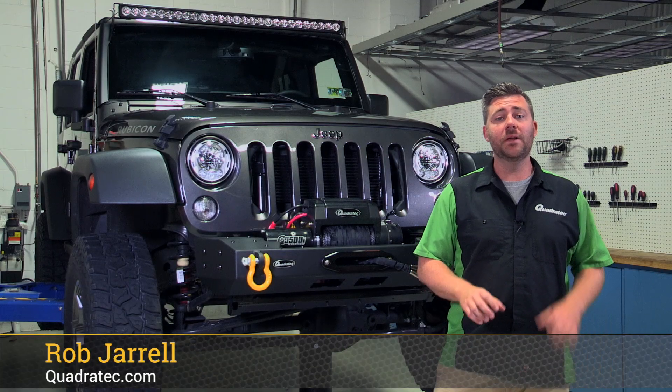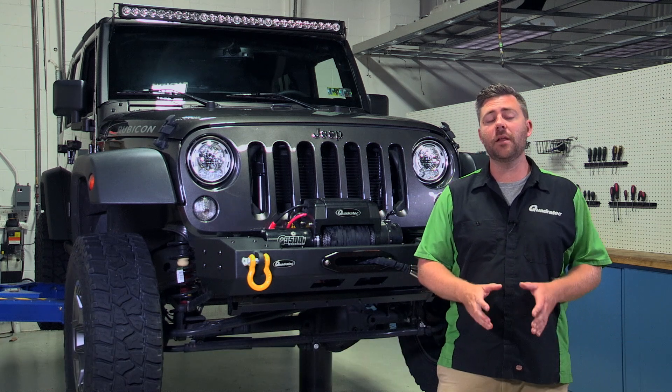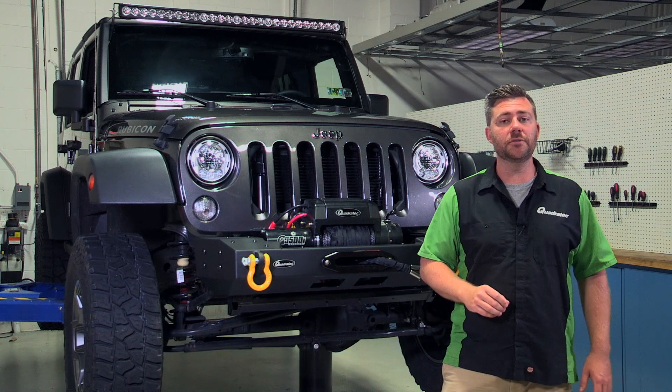Hey, Rob here for Quadratec.com. Today we're checking out the Quadratec modular front winch ready bumper available for the 07-17 Wrangler JK.